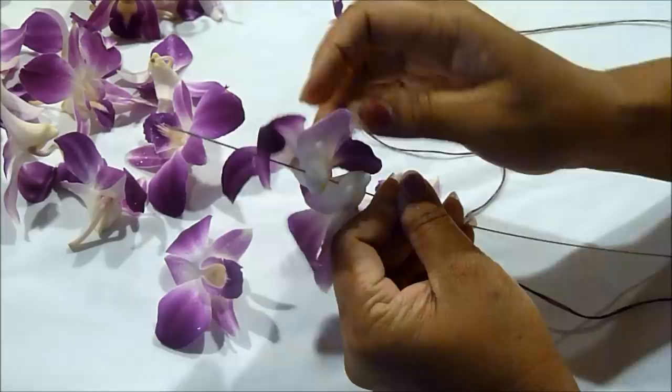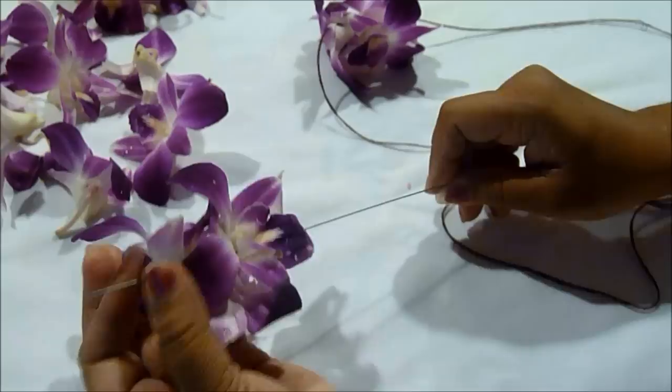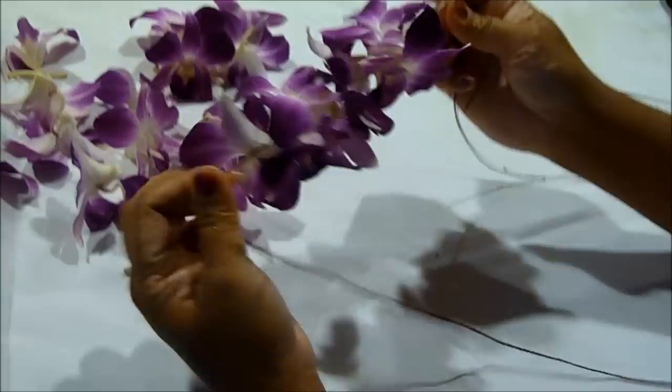This method makes the lei look fuller and it also brings out all the colors as well. Remember to keep pushing the thread through each set of four flowers that you do. Keep pushing it together so it gets tighter and you don't see a lot of space in between the flowers, because that's the whole goal of this orchid lei — you don't want too much space in between the flowers.